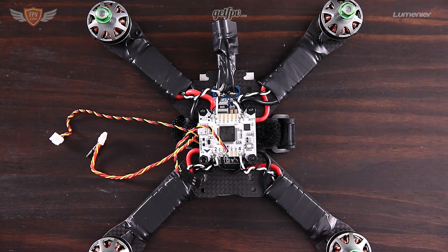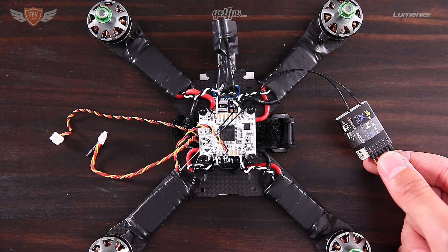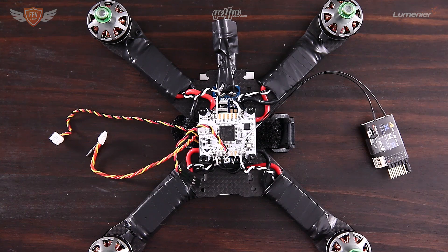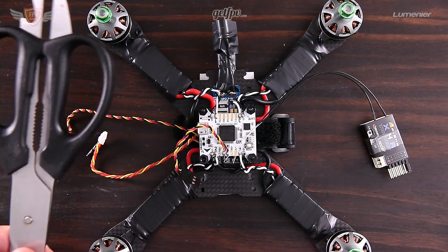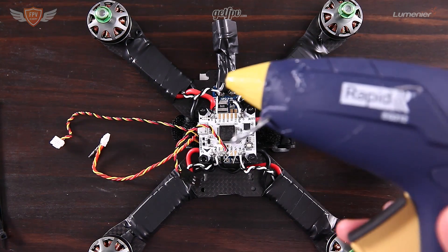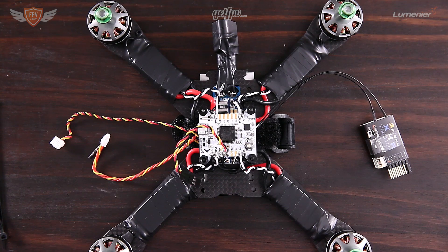For this video you are going to need your X4R receiver, two cable ties or zip ties to tie down the X4R onto your frame, some electrical tape and a pair of scissors to cut down the leftover pieces of cable tie. You'll also need a glue gun — any glue gun that heats up, that's all you need.